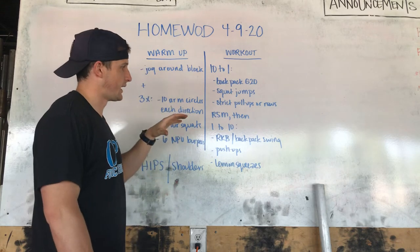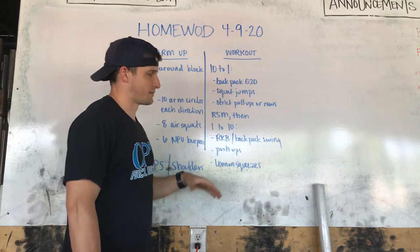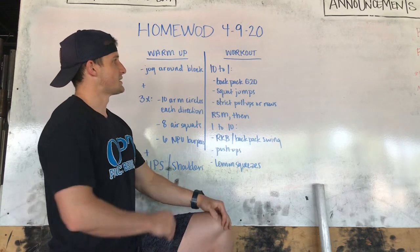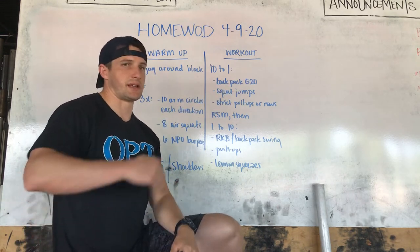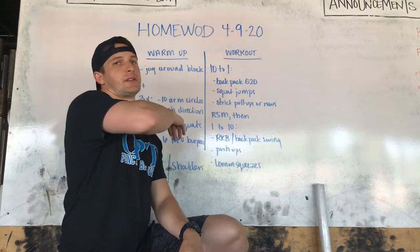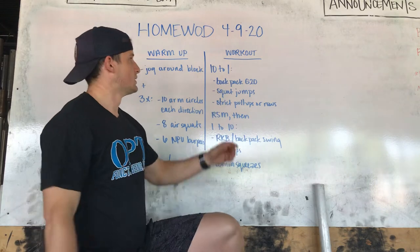After the warm-up, our workout is a little different setup today — hopefully a refresh. Basically we're going to do 10 to 1, meaning 10 reps of each, then nine, then eight, seven, and so on until you get to one.